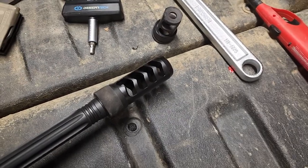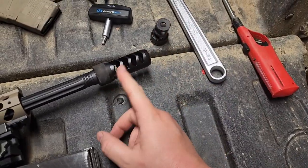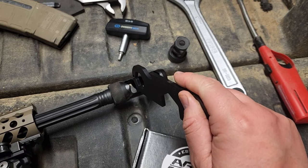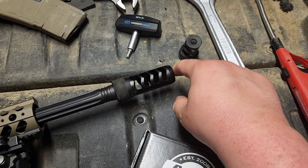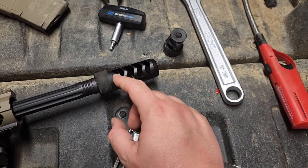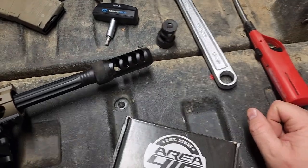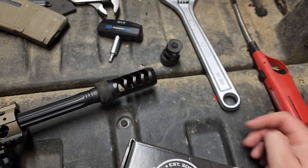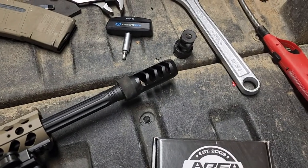I bought this from Area 419 — I like those guys, they do good work and make good stuff. So I took the adapter, threaded it on; they have a very cool little wrench that slips on so you can torque it down. Then threaded the brake on until snug, leveled it out using the index marks on it, got some tension on there, leveled it up, and whacked it with the back of my rubber screwdriver. That kind of locks it, pushing the brake into the threads a little bit and allowing you to cinch the collar down — and it's on there tight.